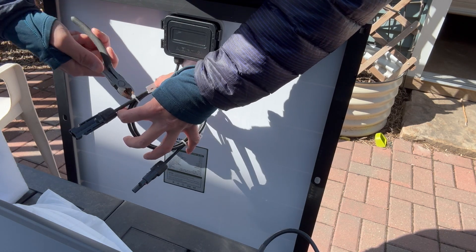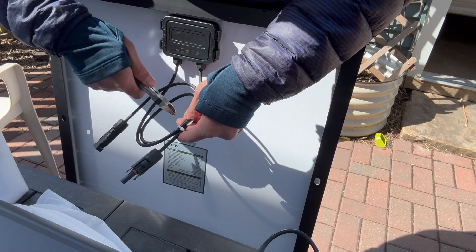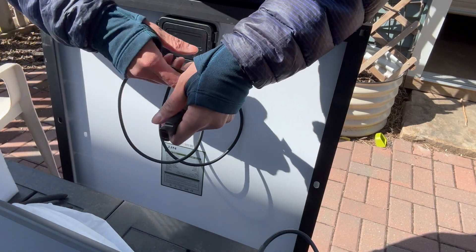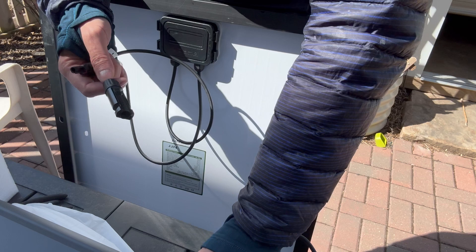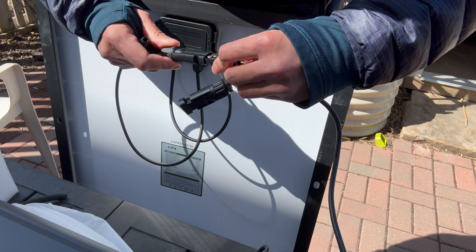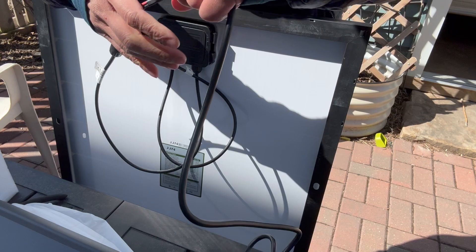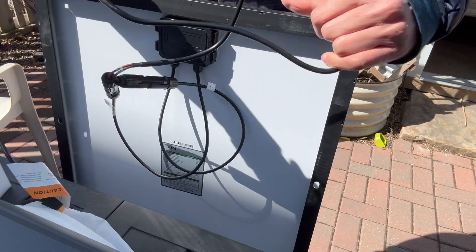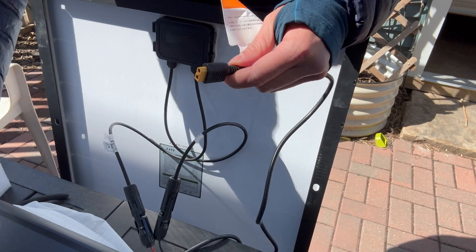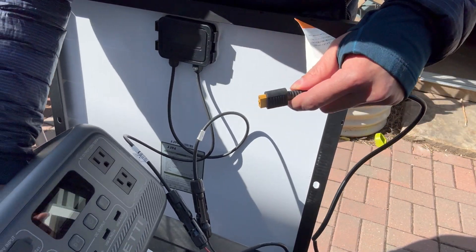I'm going to undo these little zip ties and connect these before we bring it up to the roof. I don't think these connectors are directional. They're supposed to be watertight, so let's see if they actually are later. And then we'll connect this end to the machine. Let's test it out on the ground and then carry it up to the roof.